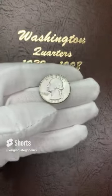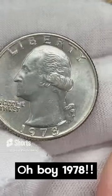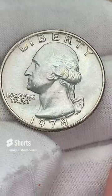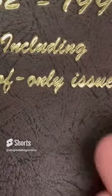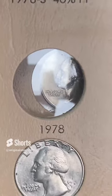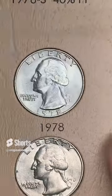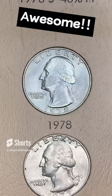Time for another quarter to go on our quarter album. Today and tomorrow we're going to do the 1978 Philly and Denver. This one has some nice tone, it's a great shape — this one is the Philly. We're going to put this one in and then we'll do the Denver tomorrow. The tone is light but it has got some nice colors on it. Boom — nice 1978. Very nice.